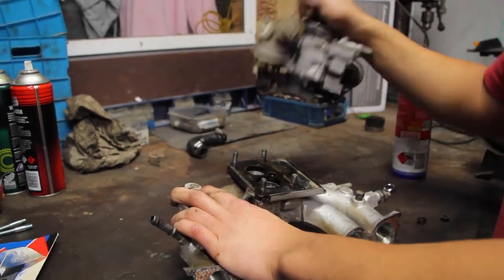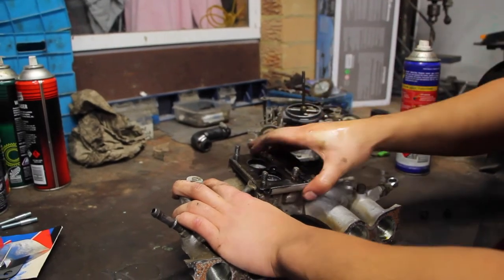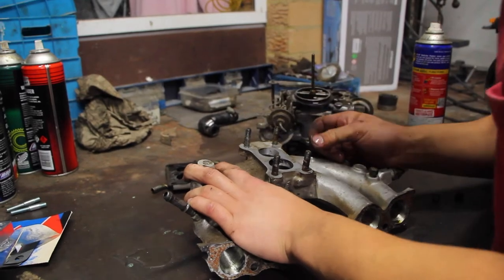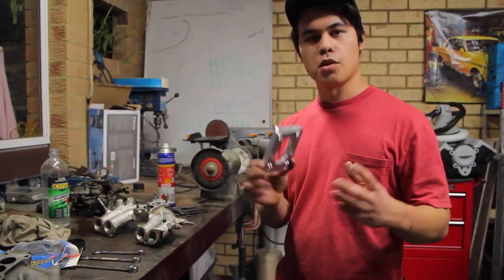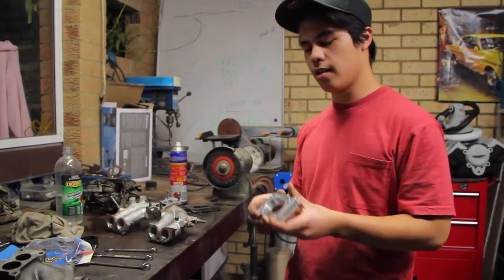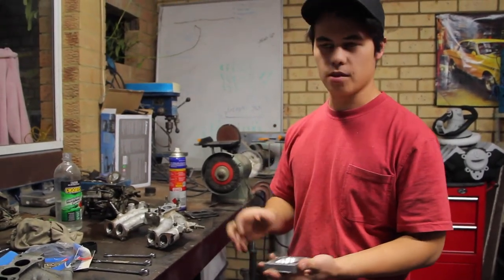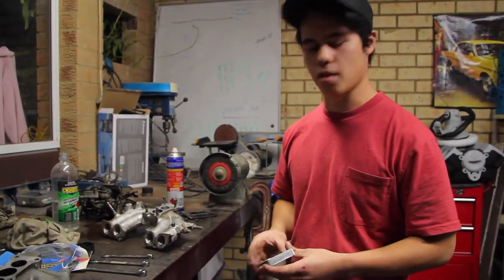And there we go lads — spewing fuel everywhere, good stuff. Fuel's good for the skin I reckon. So what I've got here is a Redline carby adapter kit, which I got through Super Cheap for about 30 something bucks. You can get them off eBay for like 50 bucks.